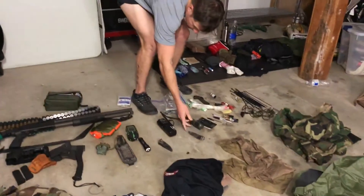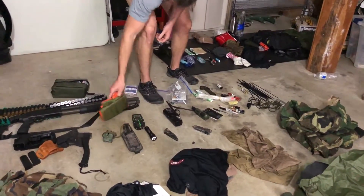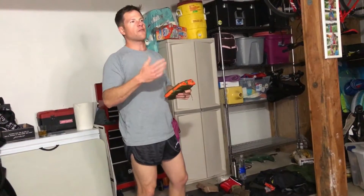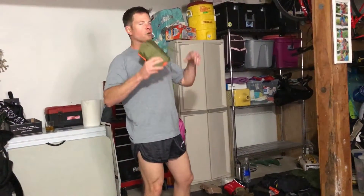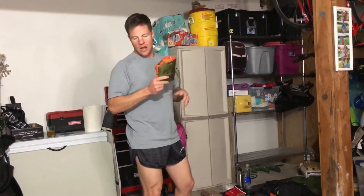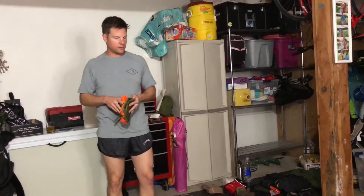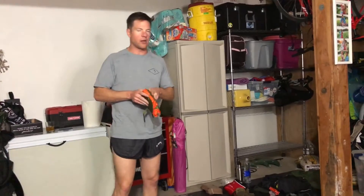We have a VF-17 panel — anyone who's been in the military knows what this is. It's a signaling device: you untie it, it unfolds into a large panel you can use to signal for help, signal people away, or communicate your position. I recommend having some non-auditory signaling device because it gives you the ability to communicate at different levels.